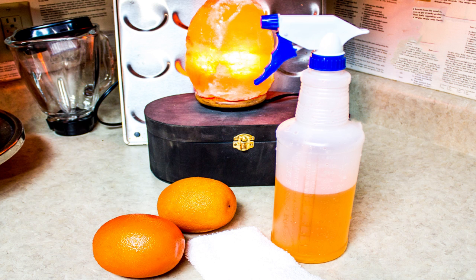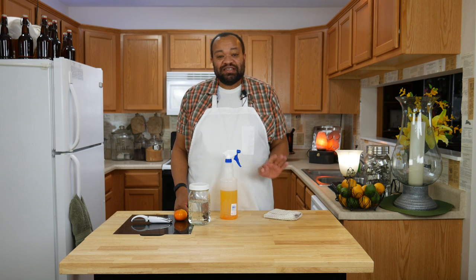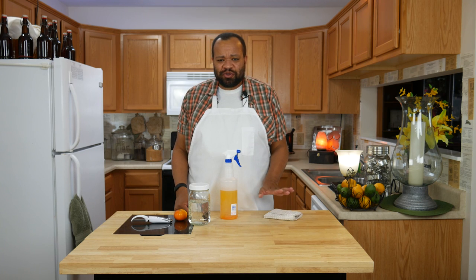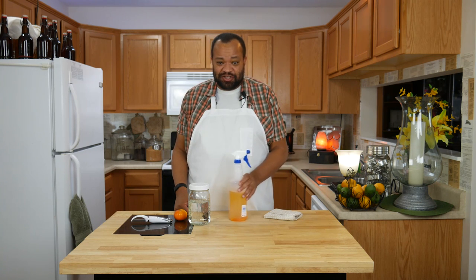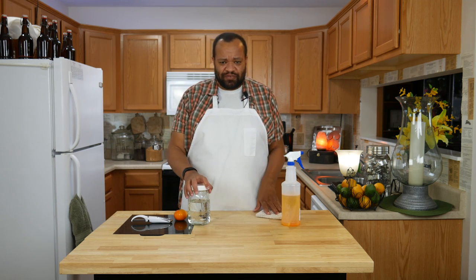Today we're making a simple orange cleaner. I'm CM Coleman, welcome to my home. Today we are making a simple and effective orange cleaner that you can make in no time — and I actually mean no time — using simple products and things that you can find no matter where you are.